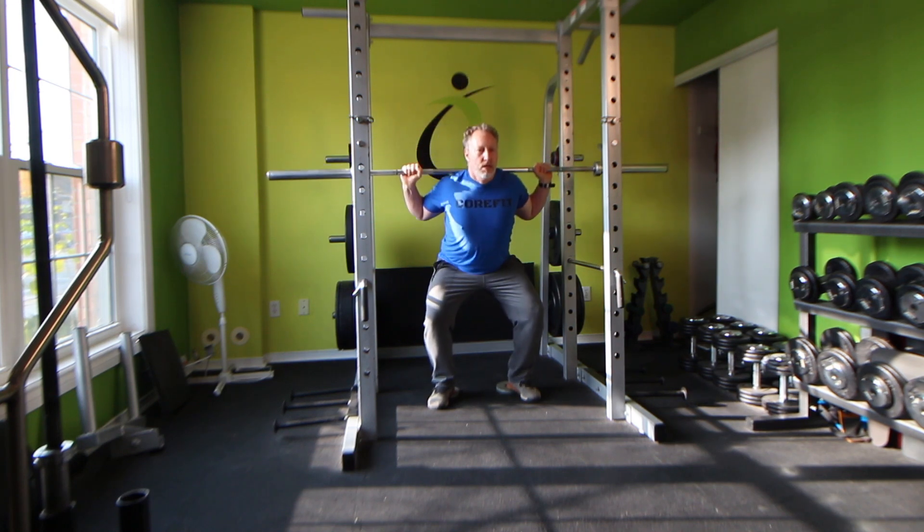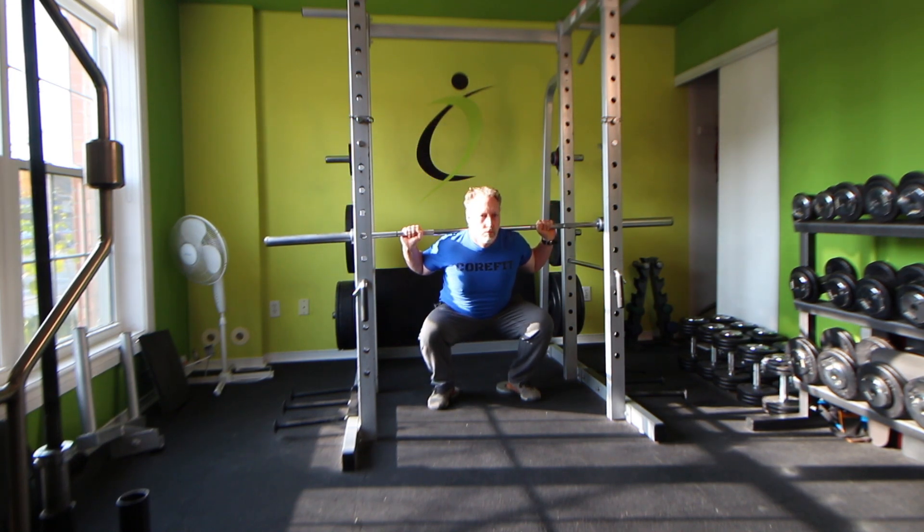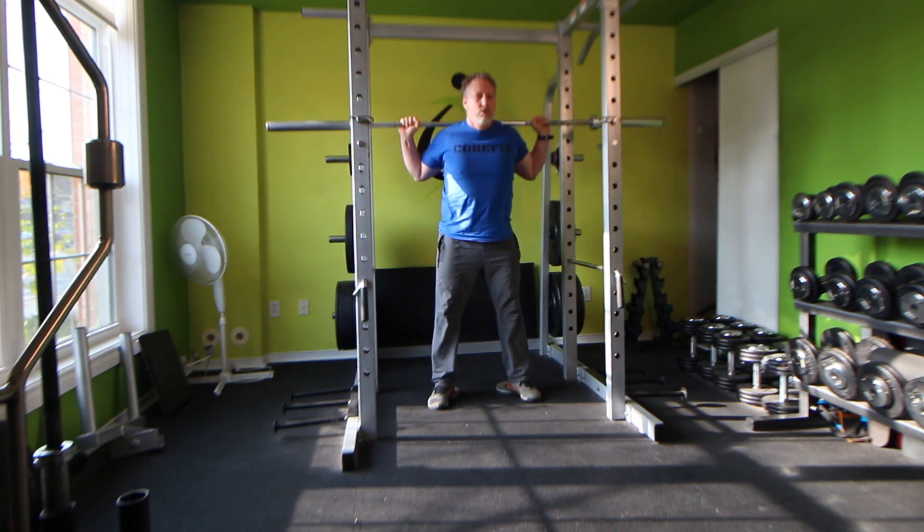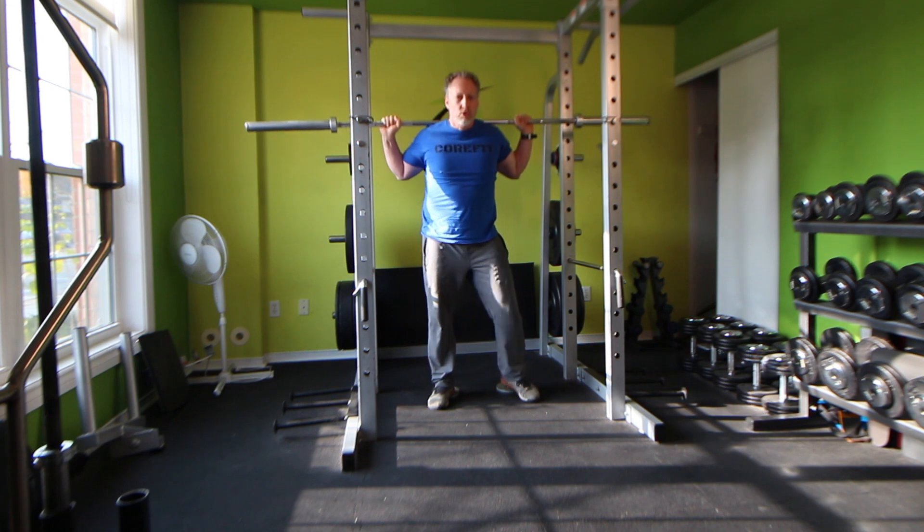From here, come down and back up. Make sure your hips go at least parallel if you can, keeping a neutral spine just like a normal squat.